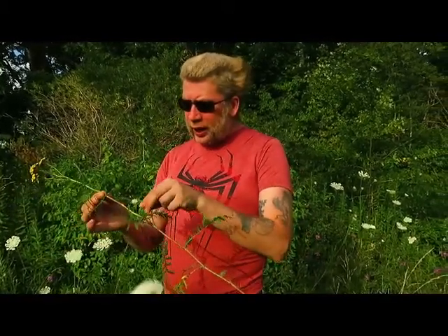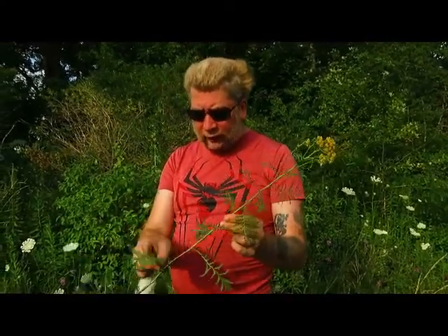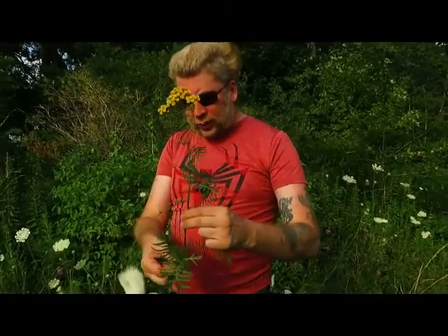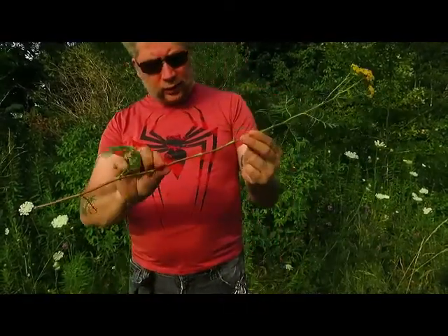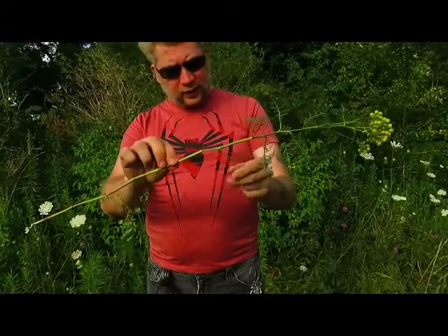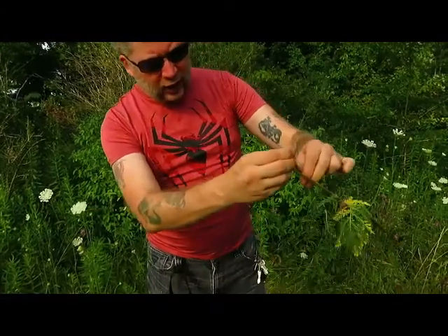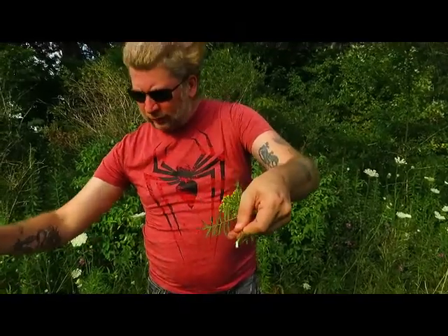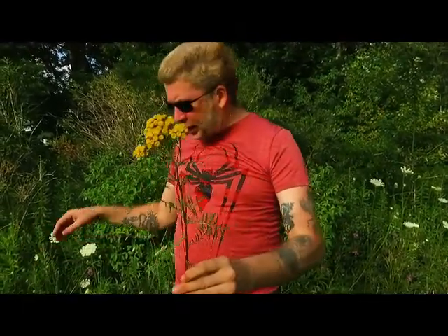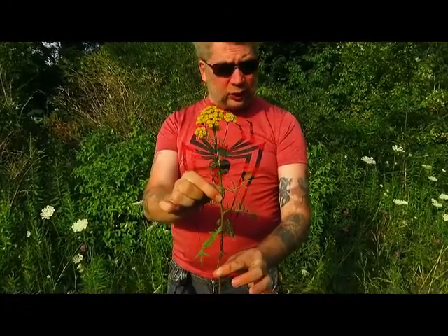That is a handy little piece of information to have in a survival situation where you don't have access to medical care when you get some sort of internal parasite. The stalk is very, very fibrous, very woody. You can see it's got a white pith in the middle, and it is somewhat a useful plant to know about.